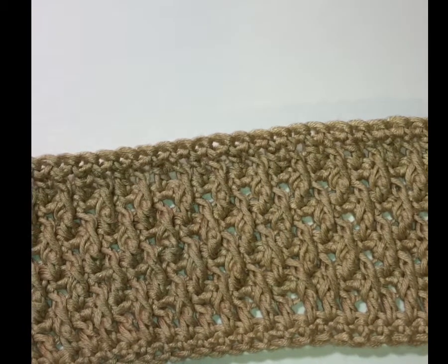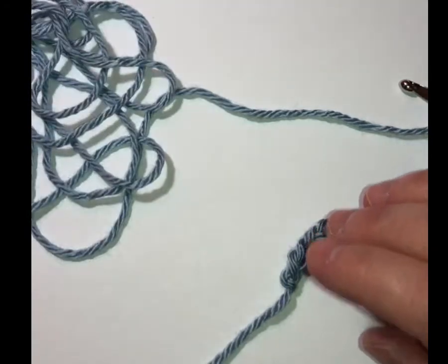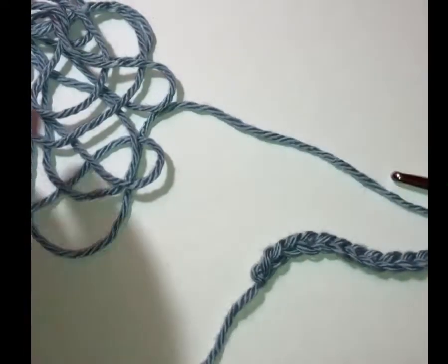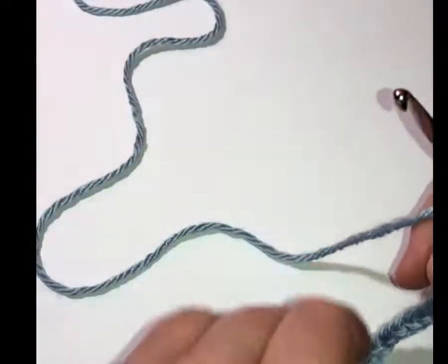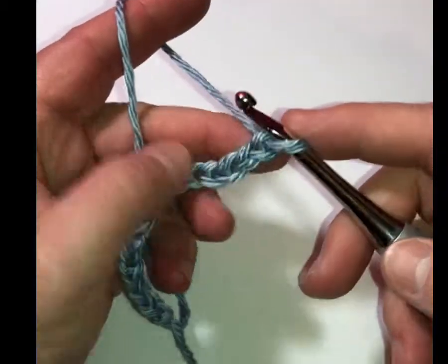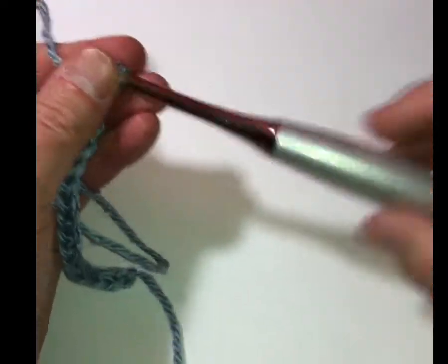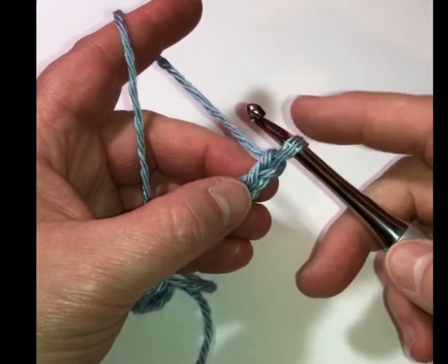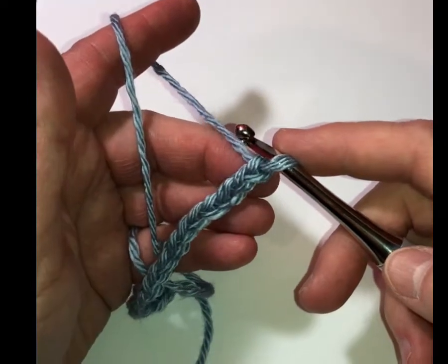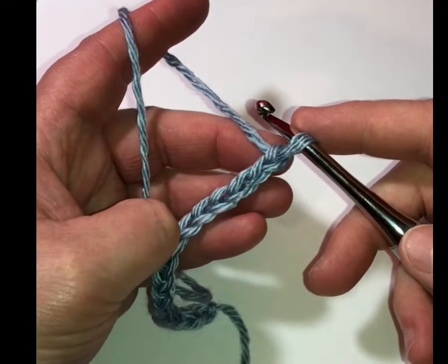So let me get on with today's tutorial. What I've done already is a chain of 15. Some patterns call for an even number of stitches to start with, some call for odd — it depends on what they're having you do in the first row, so just make sure you pay attention to the pattern directions. I'm using a Caron Simply Soft for this demonstration and I'm using an I-size hook. Caron Simply Soft normally calls for an H hook, but I'm going one size larger just like before, so you don't have any problems with curling.